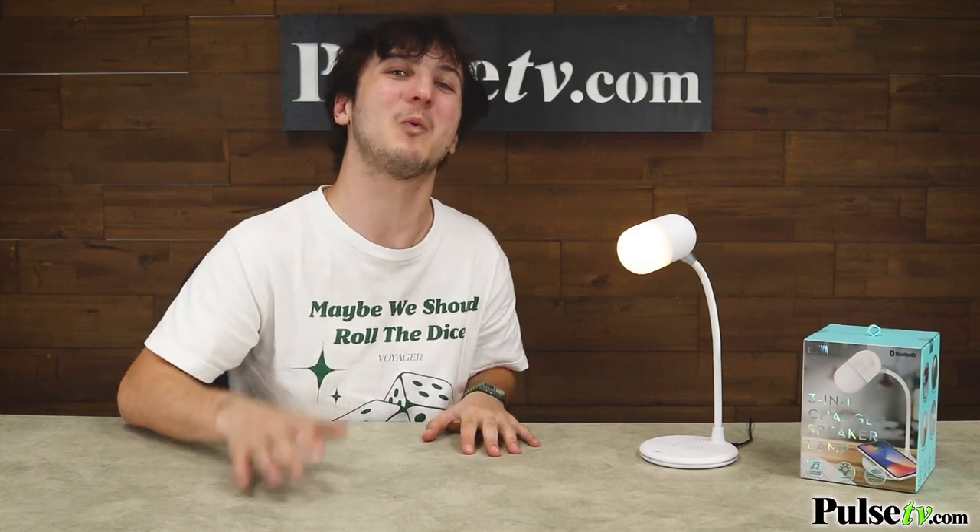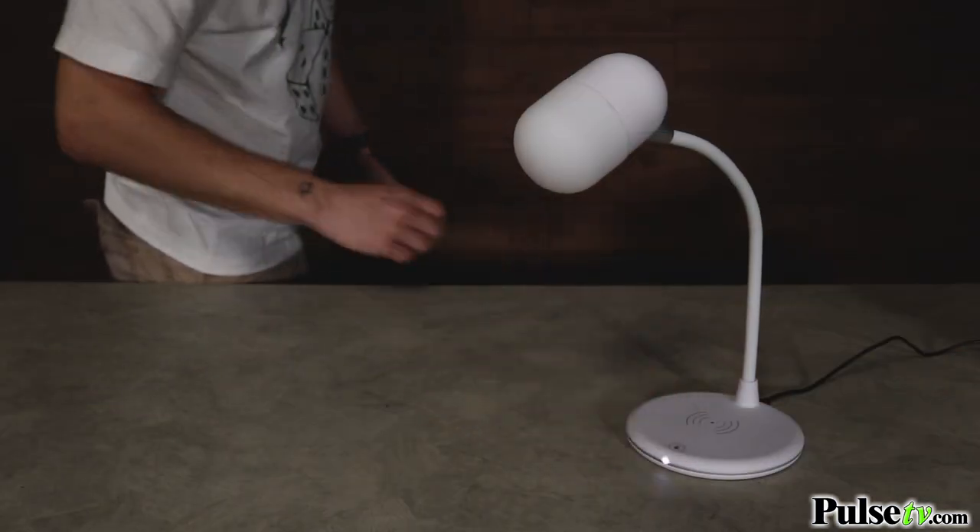Hey, it's Ian, and this is the 3-in-1 Charging Speaker Lamp. It's the perfect work buddy because it will give you the light you need while you work, study, or journal, all while playing your favorite focus music and charging your phone.